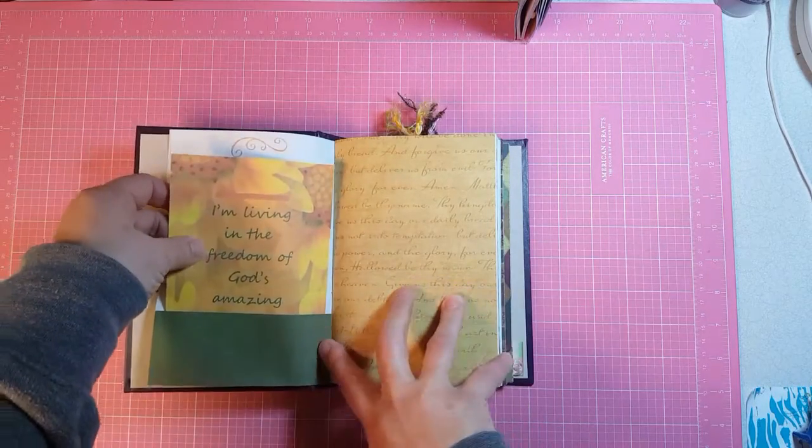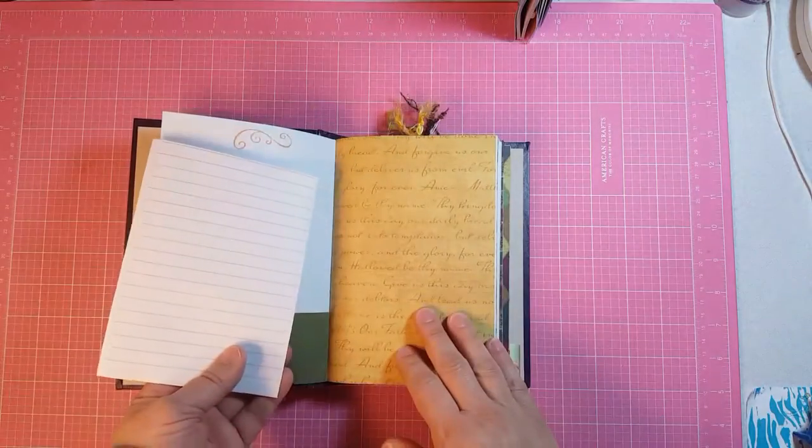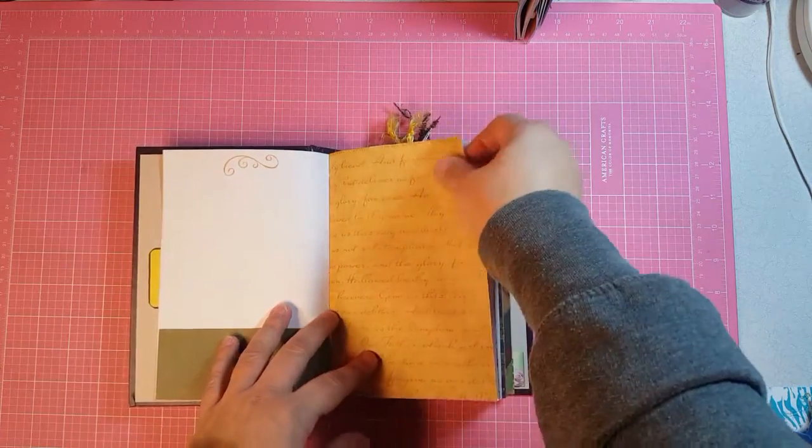This is a bottom pocket with a journaling card. By the way, I got a tripod so I could use both hands.